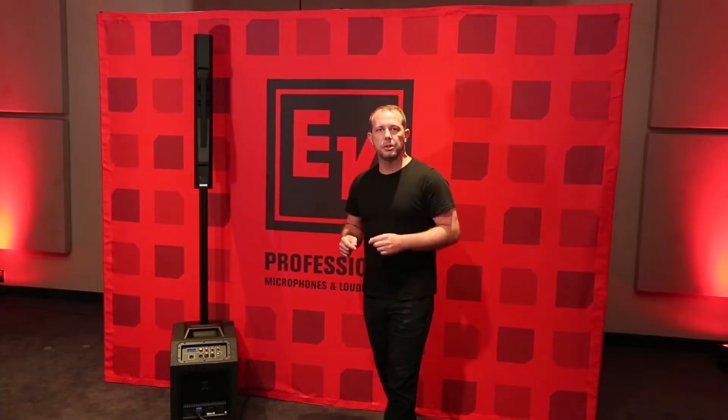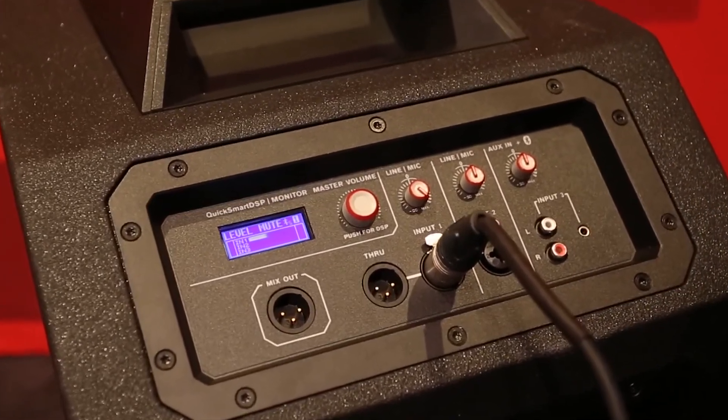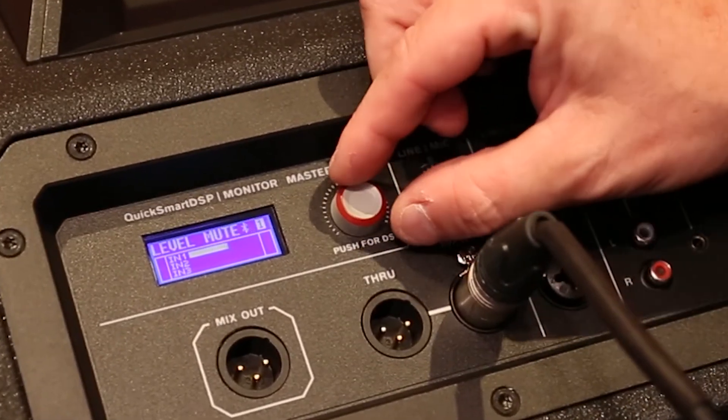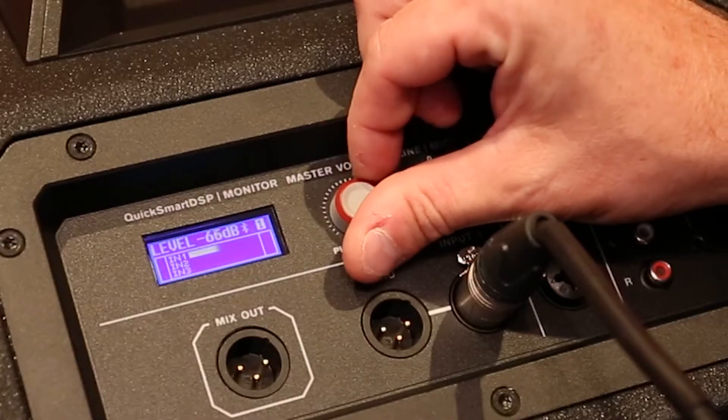Hey, we're here with the ElectraVoice Evolve 50 system, and just wanted to walk you through all the incredible features built into the DSP. As we take a look at the back of the Evolve 50, you'll see you've got input metering on each of the three input channels, as well as a master level, which will tell you what the overall output for the entire system is.